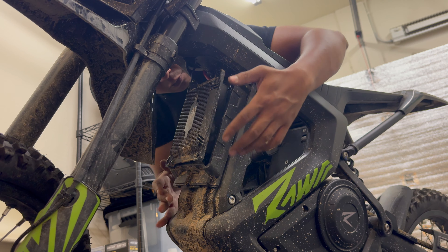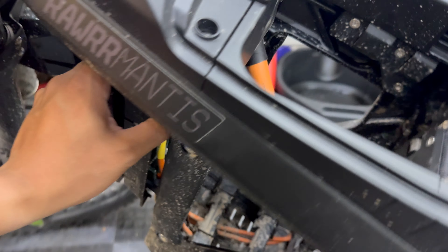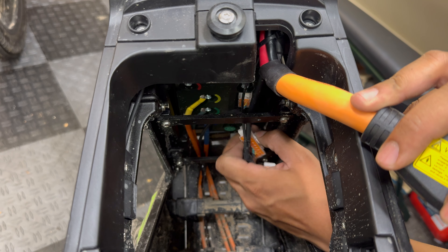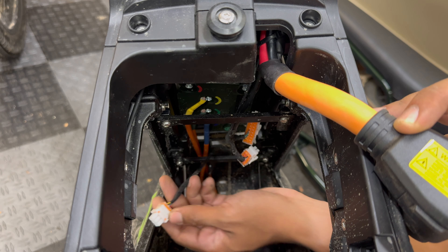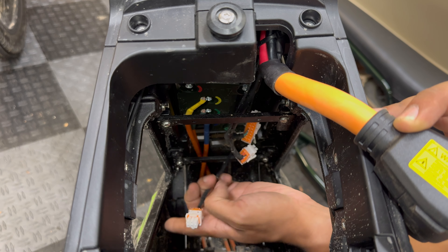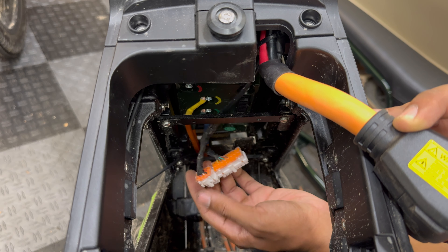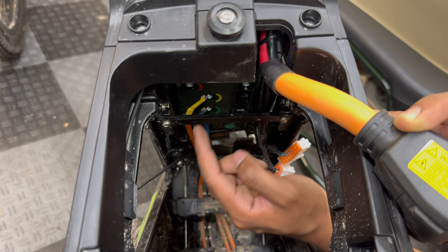The controller is actually pretty small — the black box around it is just a plastic cover. Now that we have the controller pretty loose, that gives us enough slack to unplug all the connectors and cables from the backside. The six-pin connector at the very top is for the hall sensor for the QS motor, so I could probably swap that connector out and use a different universal controller. The other two connectors go to the rest of the bike.